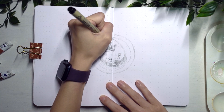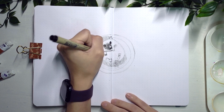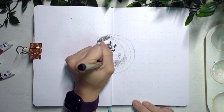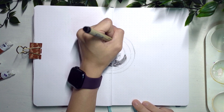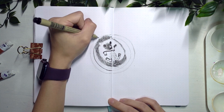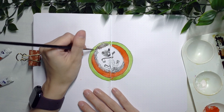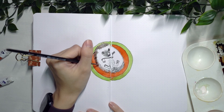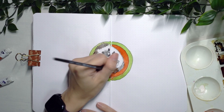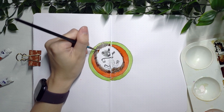Moving on to my one line a day spread — I really enjoy this little hedgehog, and this time around the hedgehog is in a watermelon in the middle of the page. I really love this layout for my one line a day spread — it just works super well for me. It gives me the space to write down the things that happened for that particular day while still leaving enough room for some artistic design.